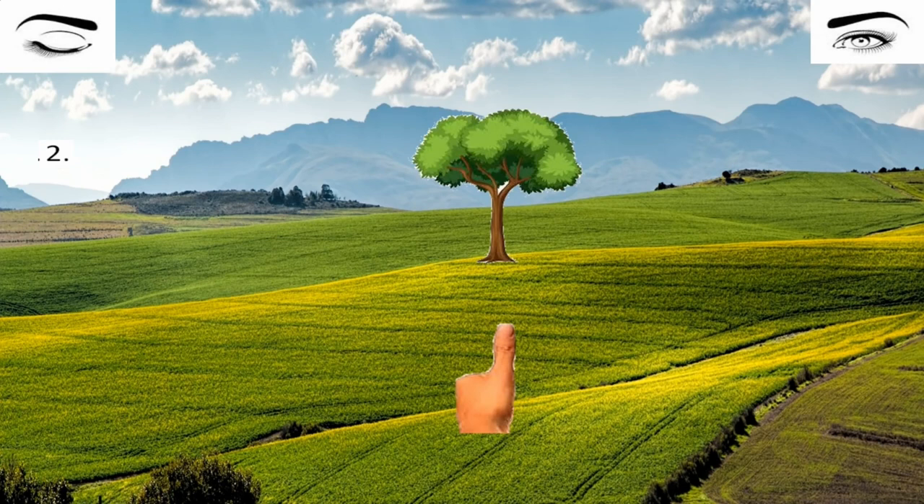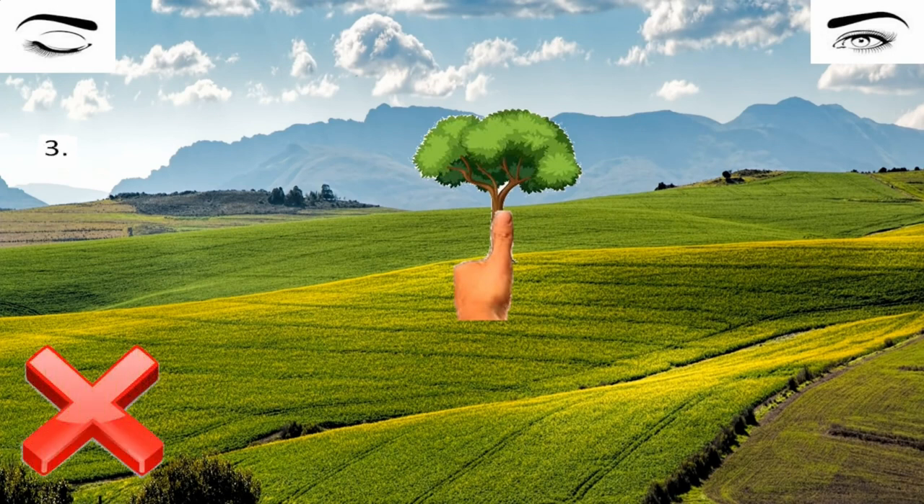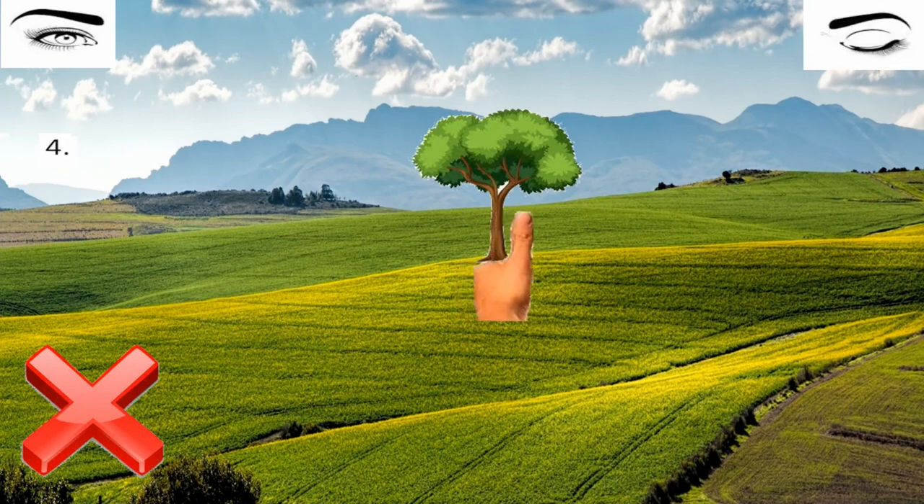Put your thumb in such a way that it's just on the object. Now, without moving your thumb, close your left eye and open your right eye. What can you see? You can see that your left eye was a lie — your thumb is now almost a mile away from the tree.